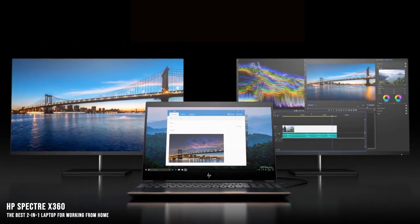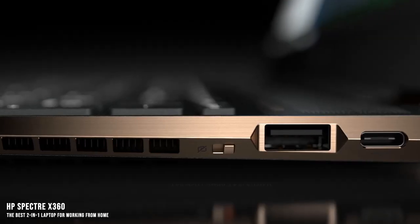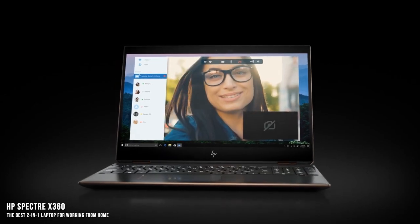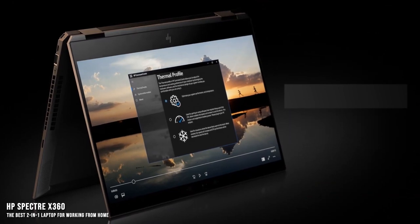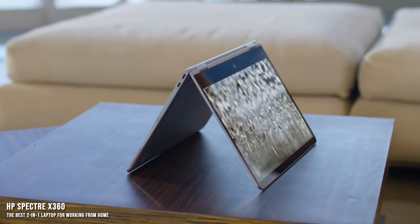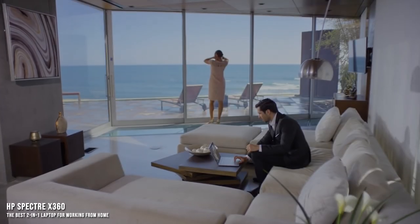The first thing you'll notice is that the Spectre X360 is incredibly stylish. The matte black case with rose gold accents makes this an instant standout. You're probably not going to be able to walk around with it in tablet mode, at least not very easily since it's 0.7 inches thick and weighs 4.5 pounds. Switching to tablet mode when you're sitting down gives you a ton of control and input on a gorgeous screen.